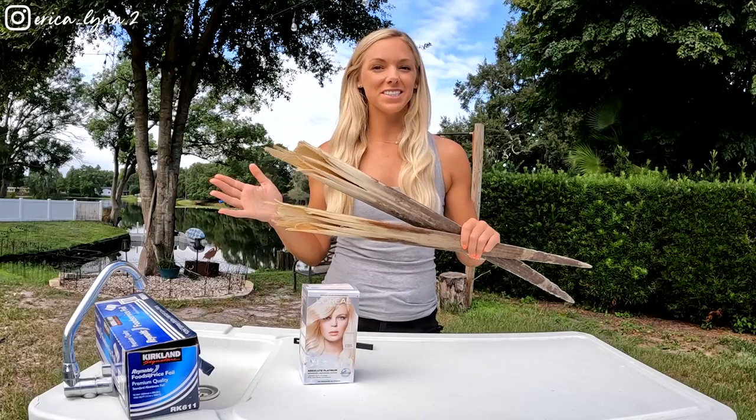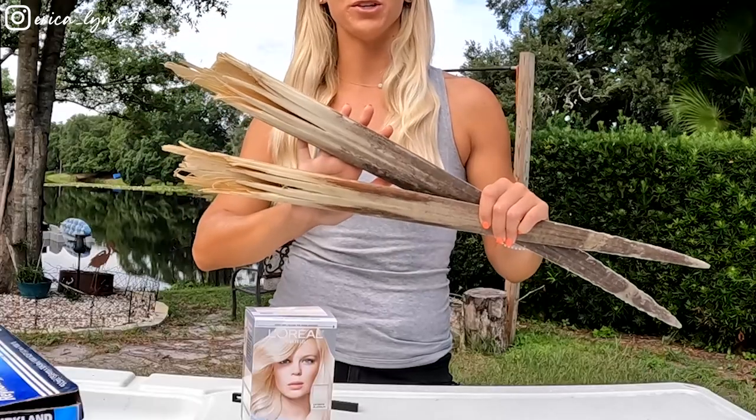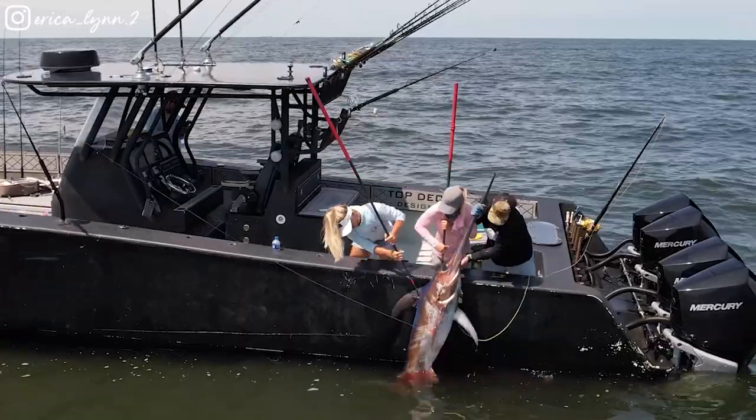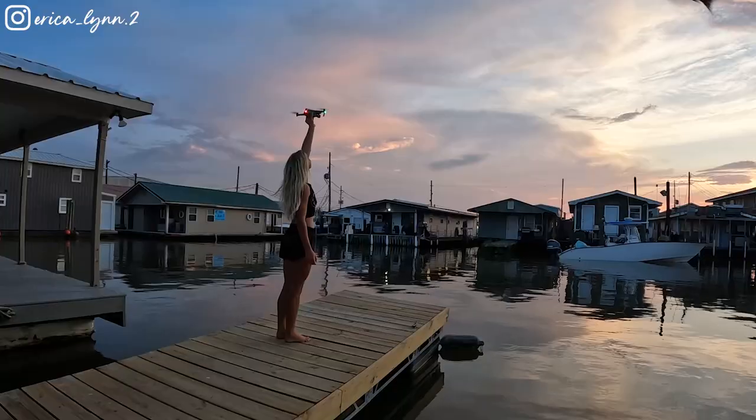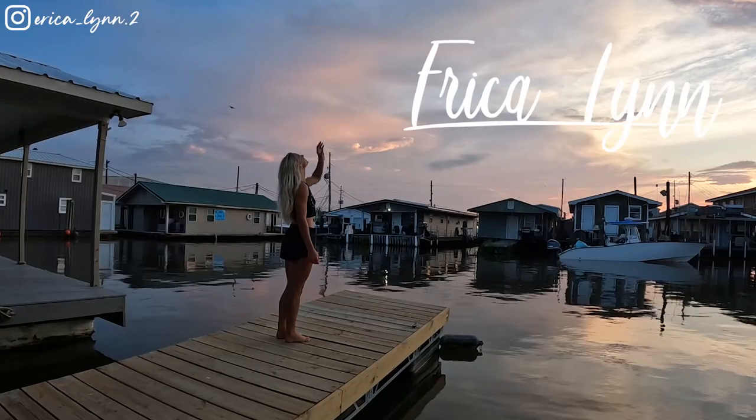What's going on YouTube? Erica Lynn here. Welcome back to another video. I'm doing things a little different today. As you can see, I have my billfish bills here. These are the same swordfish bills that I did catch in the previous video from my trip to Venice, Louisiana. So if you guys didn't already see that, go check it out.